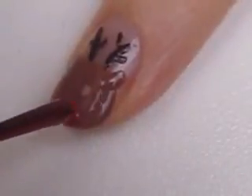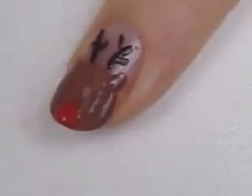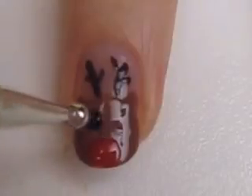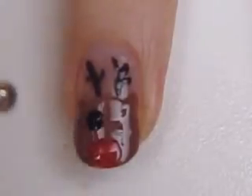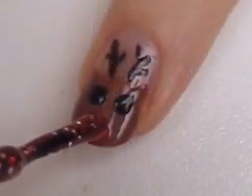Use the brush from a red nail polish to create Rudolph's big red nose. Next, use a dotting tool to create two big black circles. While they are drying, use a red glitter polish on the nose.